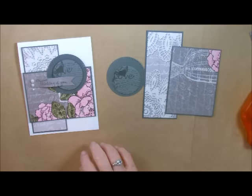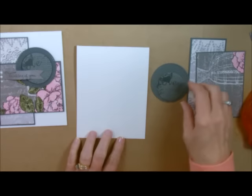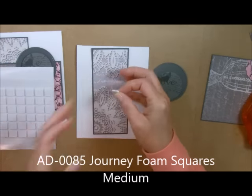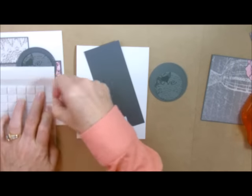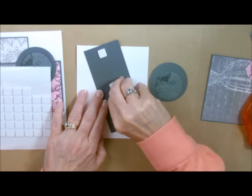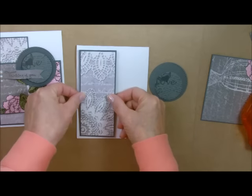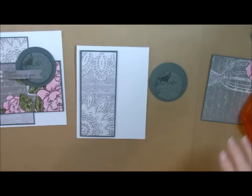Now I'm going to start putting it all together. Let's take our card base — this is a whipped cream white card base. I'm going to take some of my foam squares and just put them on here. Because these are the medium size, I'm going to take and put one, two, and three right down the middle. Take off the little tabs and center. Look at how pretty that is — gorgeous card.